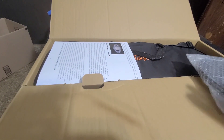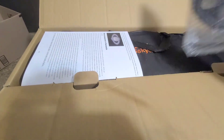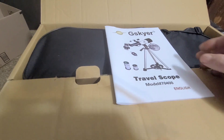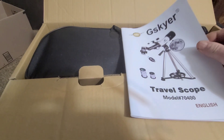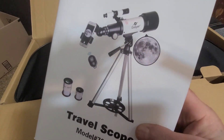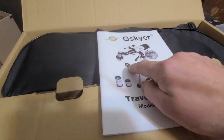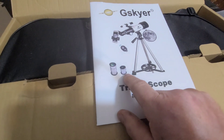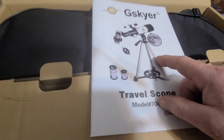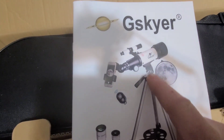We're just gonna get this thing opened up and check out everything. Looks like there's a stand here, we'll go through the book, check out the telescope itself. There's a remote, a couple different lenses, this is the base, and it's got a tripod.